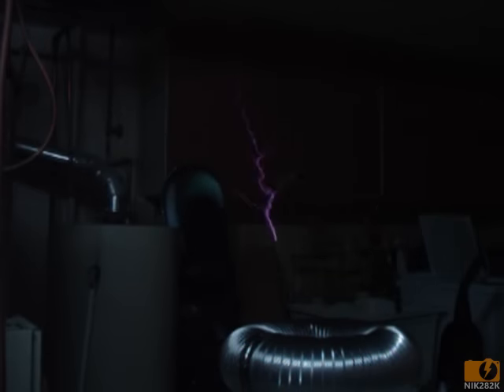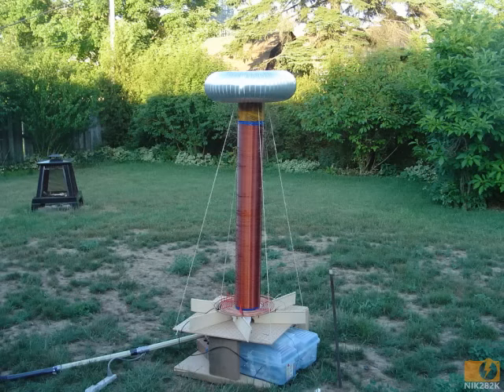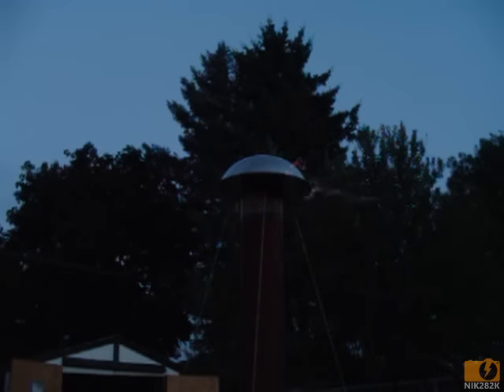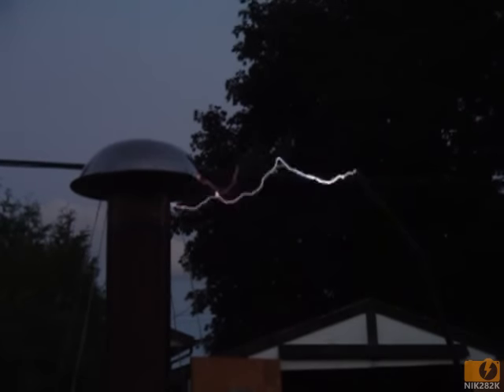From there I incrementally upgraded parts until eventually I ended up with a five foot tall six inch secondary coil, which could only be operated outdoors for safety reasons. I was only able to run this very large coil a couple of times before my homemade capacitors finally burned through, and I kind of gave up and went on to different projects.